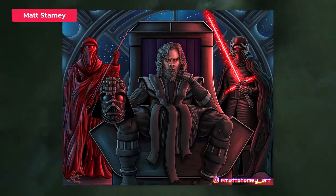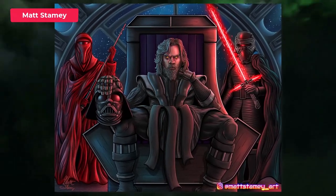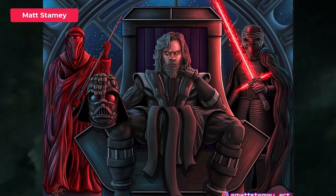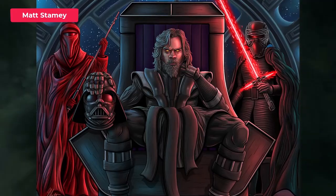Next up is Matt and you've done an Emperor Luke, so Luke Skywalker has gone to the dark side. This is really cool. I like this idea — you can imagine how powerful he would be. I really love his eyes there and it just looks so dark and menacing. I love it.